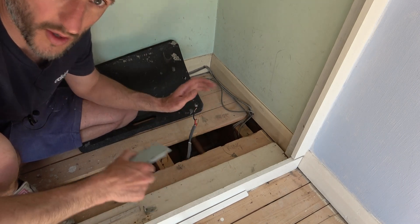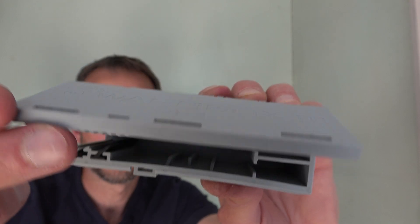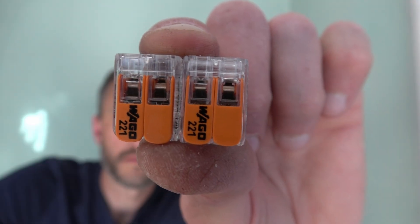Welcome to Pows Around the House. In this video, I'm going to show you how I connect together these two lengths of cable using this WagoBox 221 junction box and these Wago 221 connectors.